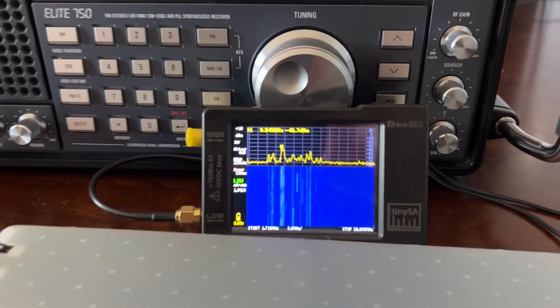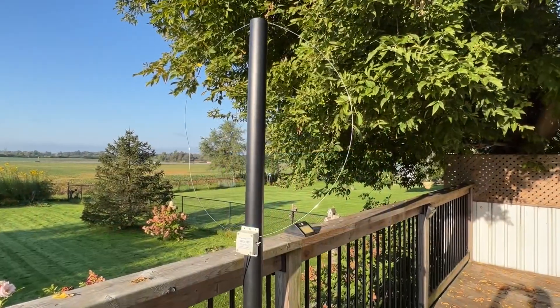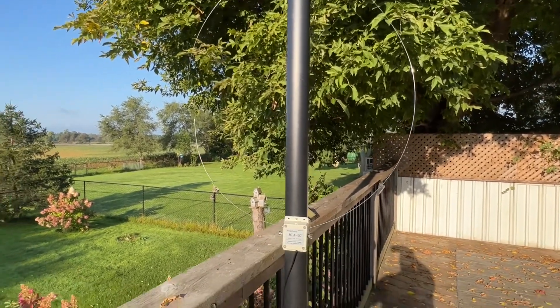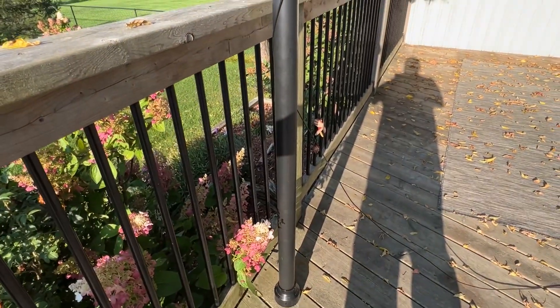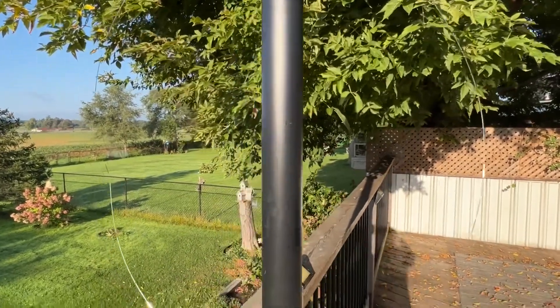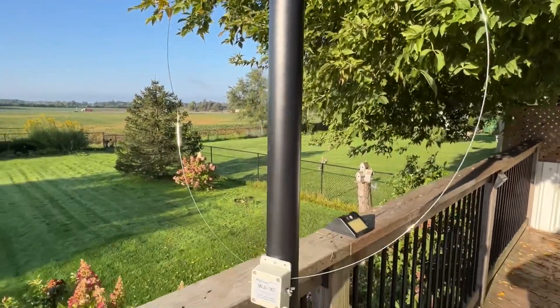Now we're going to go outside and I'll show you the MLA-30. This is the MLA-30 — I have it mounted to an ABS pipe, a very cheap and simple solution. The antenna is portable, so if I go somewhere I can take it with me. It's quite large. I'm about 5 foot 8 and I have this pipe about 6 feet.